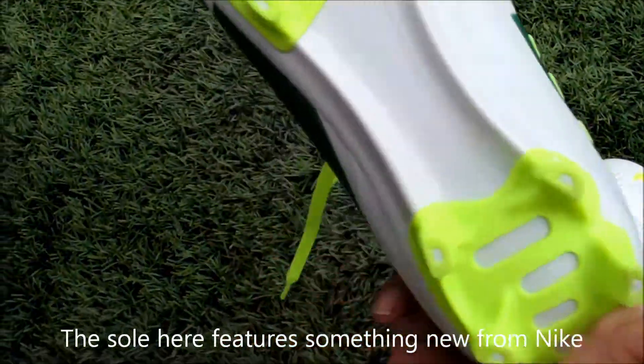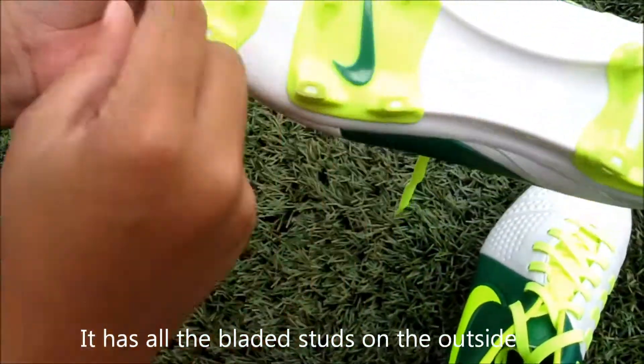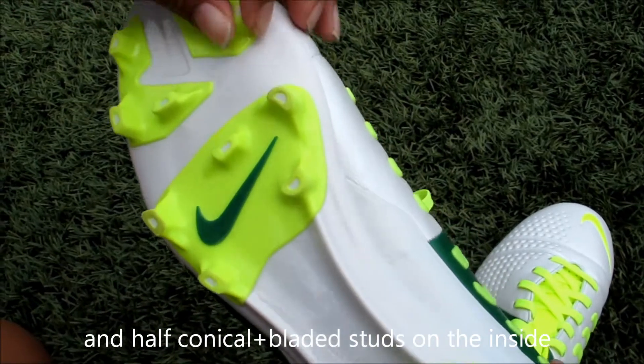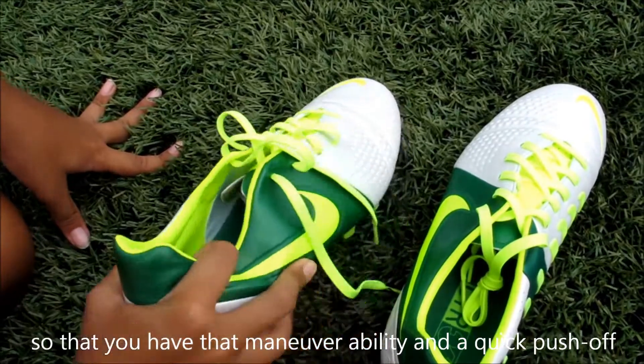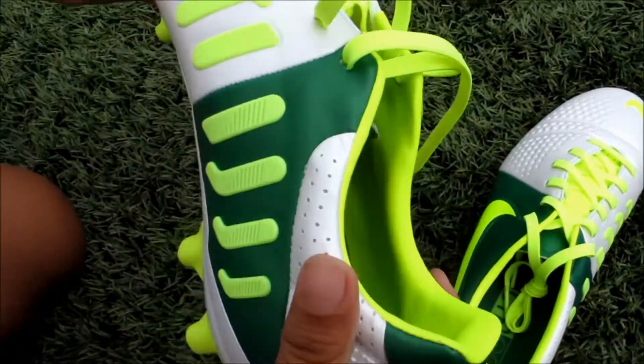The sole here is something new from Nike. It features all the bladed studs on the outside and the conical studs on the inside, simply because for you to have that maneuverability when you're pushing off, you have a thicker release.